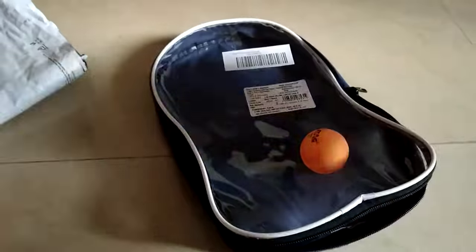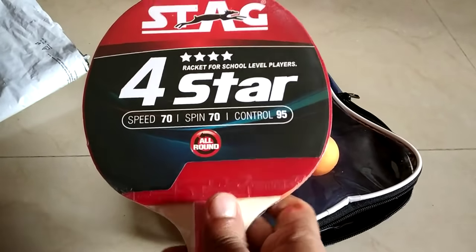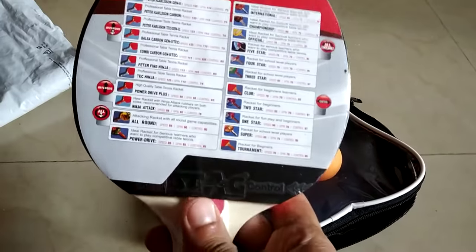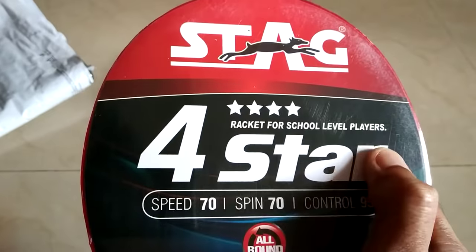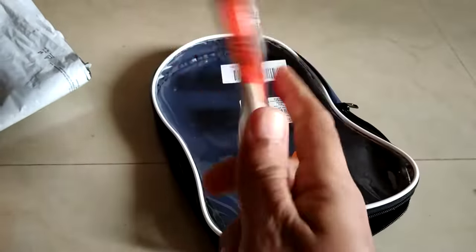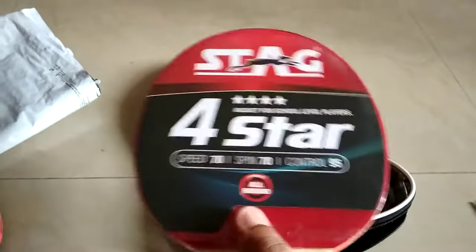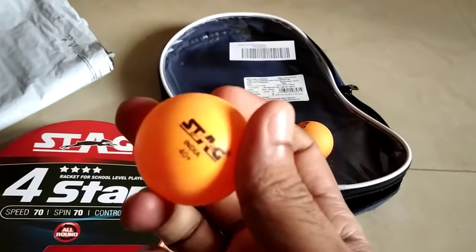This is the other one. This is not for professional players — as you can see, it's a racket for school-level players. But the build quality looks great and it feels nice in the hands. And these are the three balls.